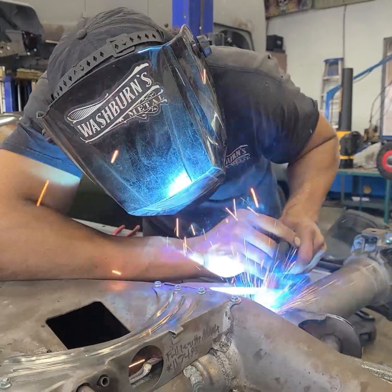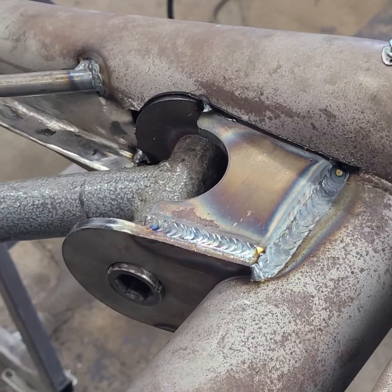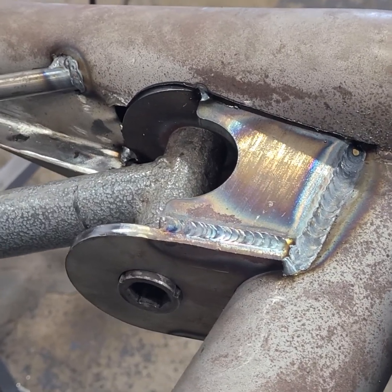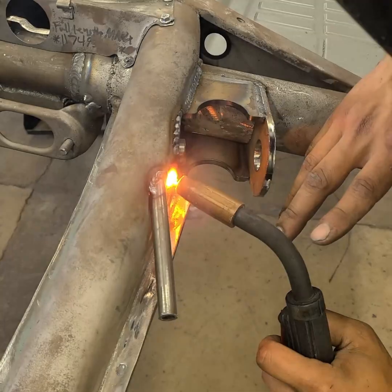Now the final welding of the bracket can begin. It's about halfway done here. The hole where the original parking brake cable tube exited was also welded up.